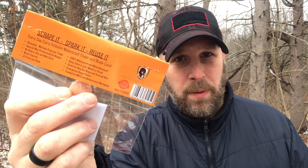This is from Battle Box, but Go Prepared Survival makes it. Met him at SHOT Show — solid dude, makes a solid product. Made in the USA. So that's our second product in this month's Battle Box.